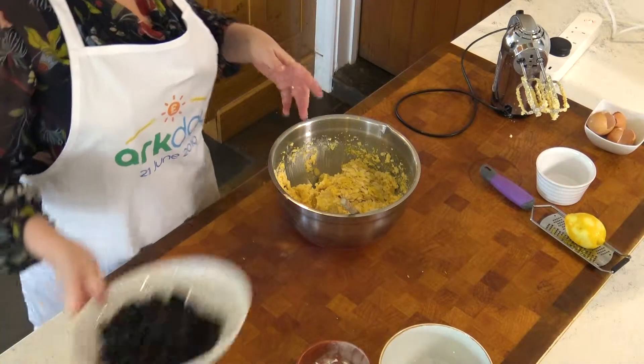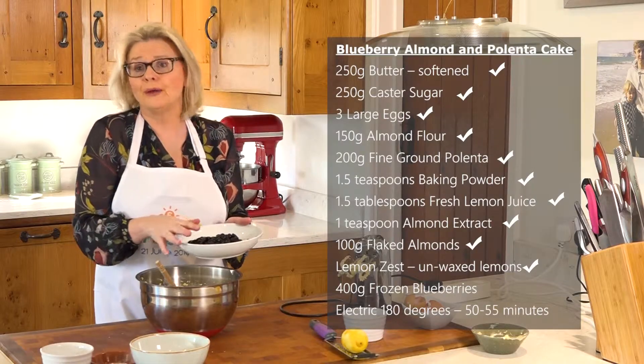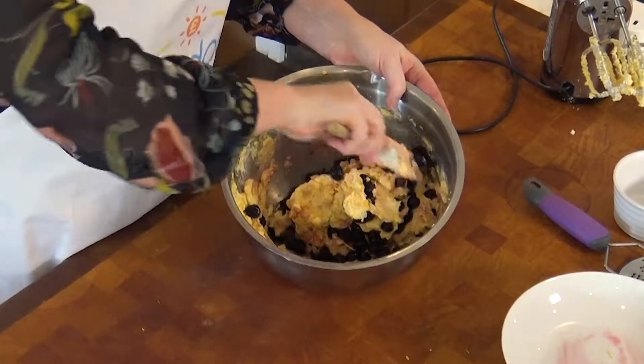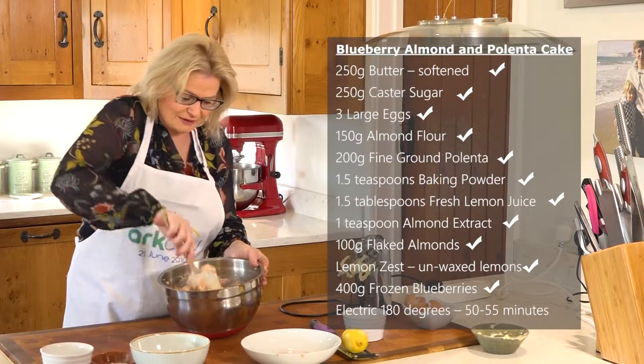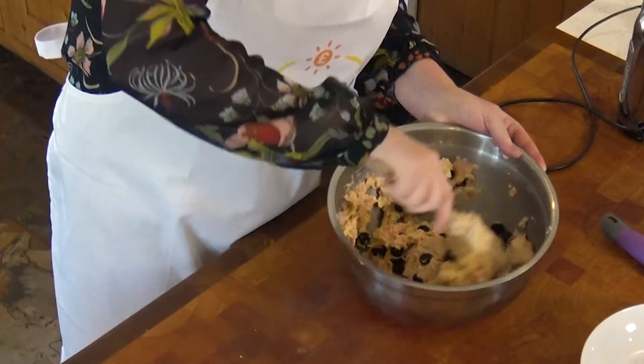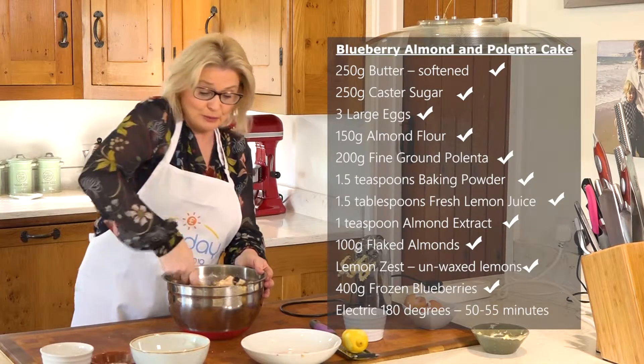You can smell that lovely lemon oil coming out. Then finally, I have here 400 grams of frozen blueberries. I'm going to use fresh ones to decorate the cake — it's so much cheaper to buy them frozen. I've put them in a colander and drained them fully before adding them, making sure they're defrosted in a sieve as they drain. Fold that through the mixture — you get that lovely pinky ripple where the blueberries are just bleeding a little bit. I'm folding this in, not using the mixer, so we keep those blueberries whole and keep that nice texture.